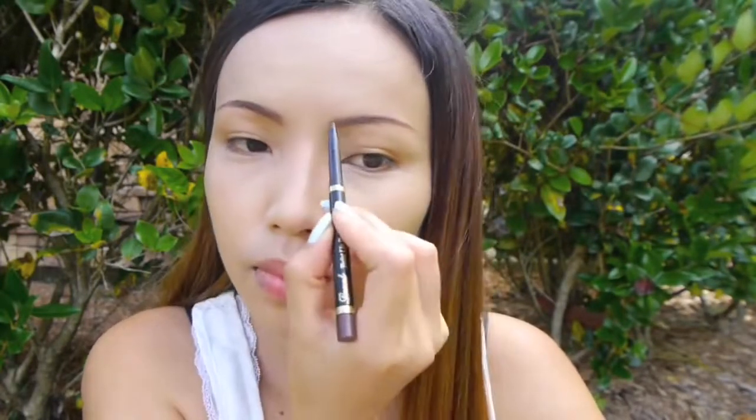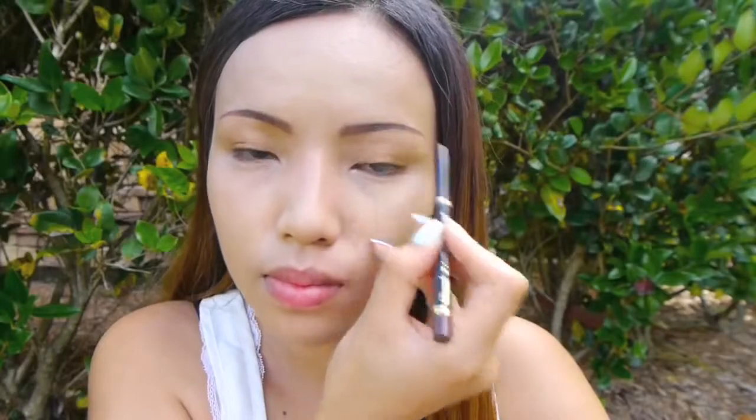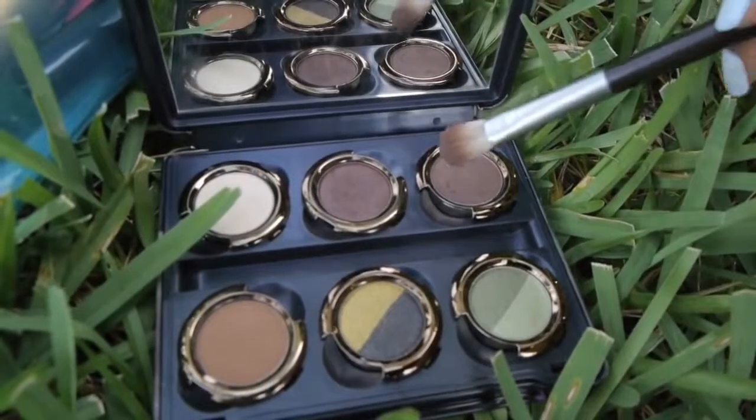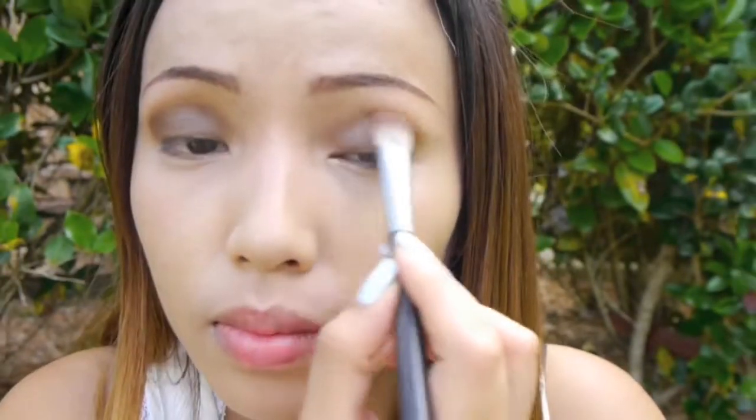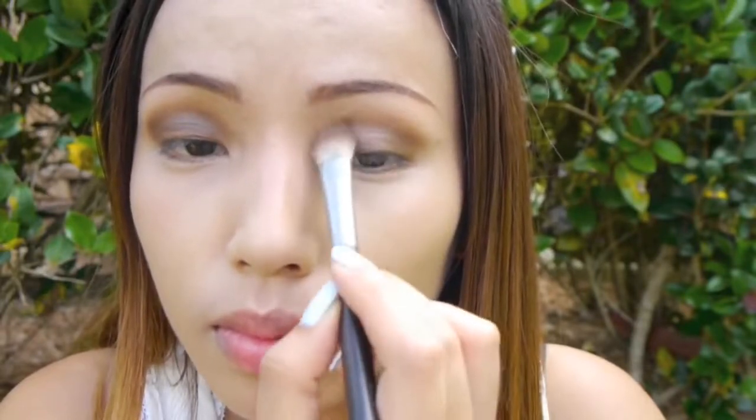Then I'm gonna give more shape to my eyebrows using my waterproof eyebrow pencil by Laval. Now let's move on to the eyes. First, take a brown eyeshadow and just brush that on your eyelids — this is an option if you want your eyes to look deeper and bigger. Just brush on a darker brown eyeshadow on top.